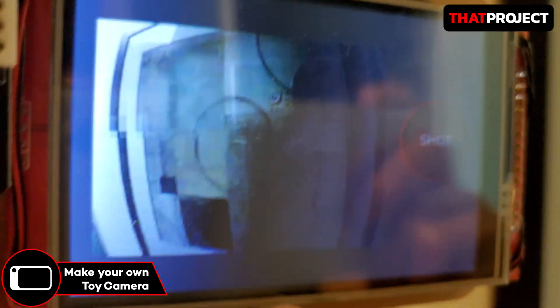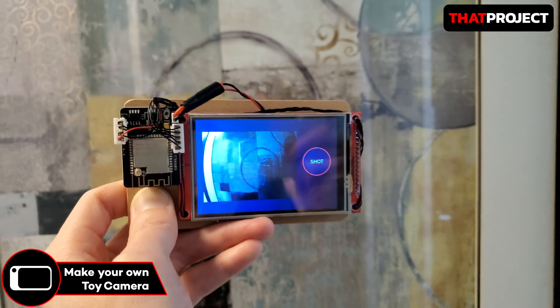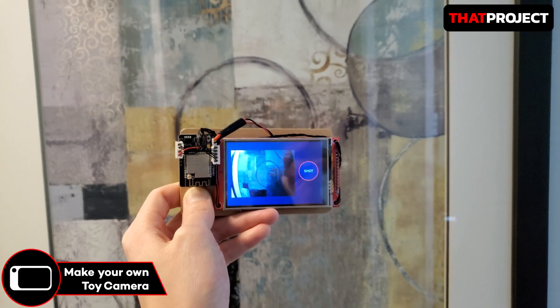One more thing is, this project is an open project, so I want to continue to add more features little by little. Ok then, let's get started.